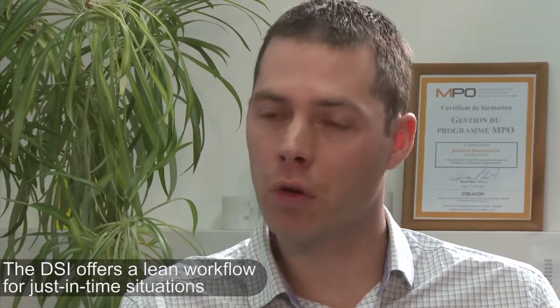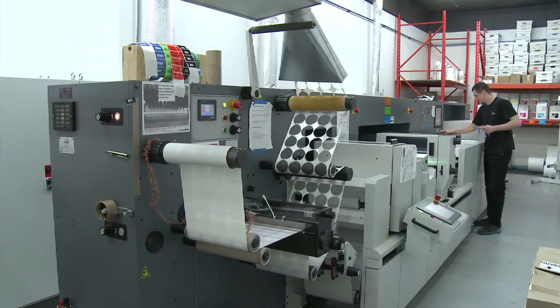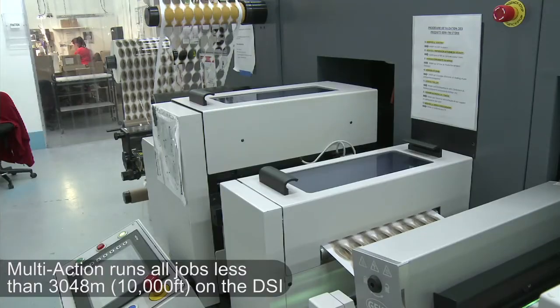We've seen a shift toward shorter runs and just-in-time production. With the DSi digital press, we were able to lower our inventory levels. Right now, our average linear footage per job on that press is about 850 feet. Everything that is 10,000 feet and less goes on the DSi.